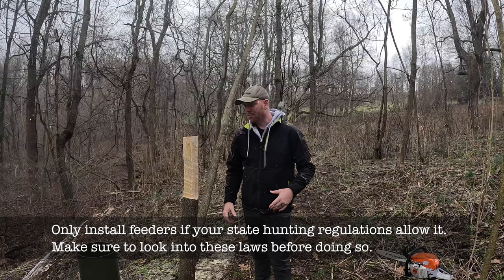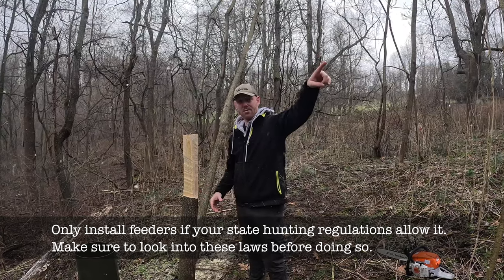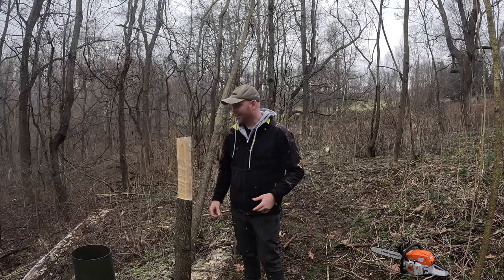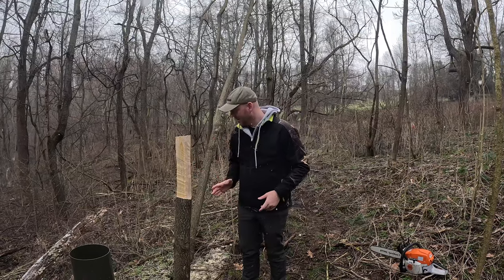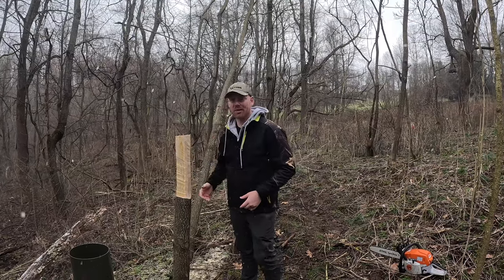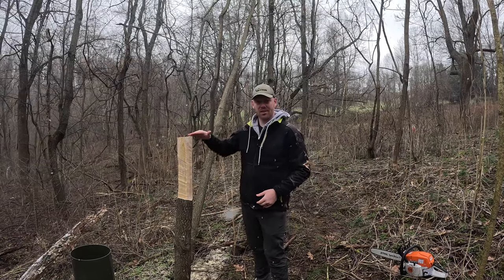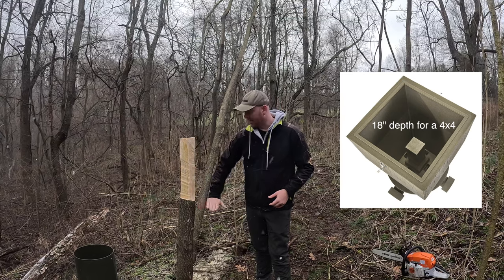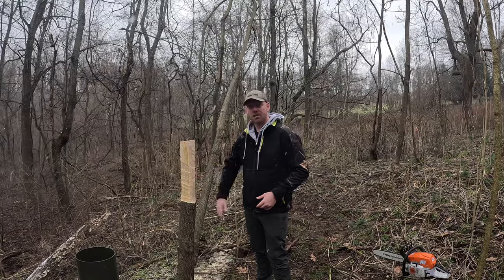These feeders also fit trees, so we found a perfect tree. I have a tree stand set up about 25 yards away. Instead of breaking our backs digging a hole, we decided to shave down the tree — my dad did a little handiwork and cut it perfectly so the feeder fits right on it. We measured about 60 inches to the top; it slides down about 18 inches, and the feeder depth should be between 40 and 43 inches, which is what we got.